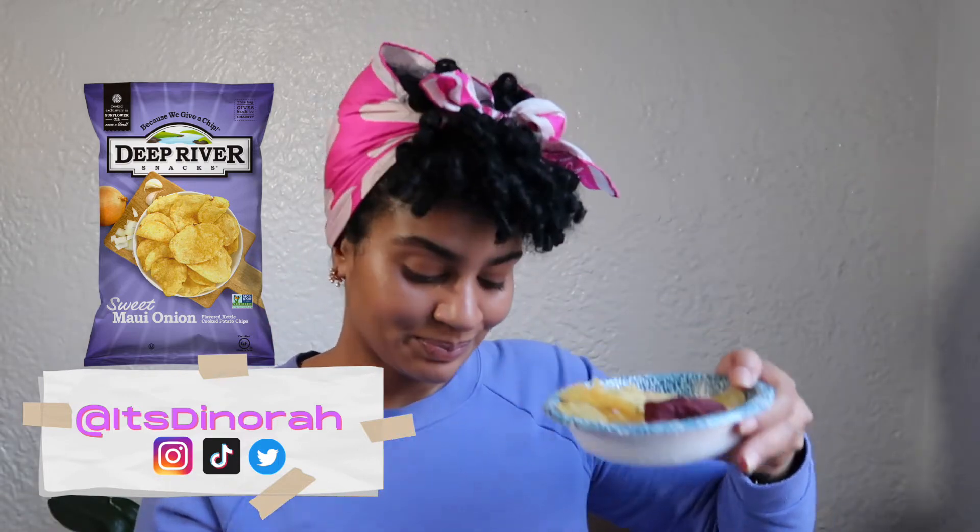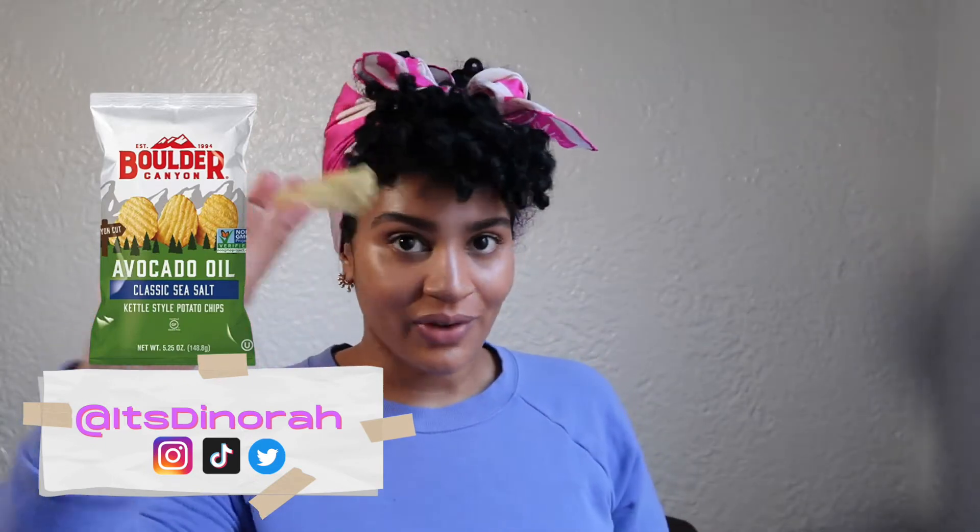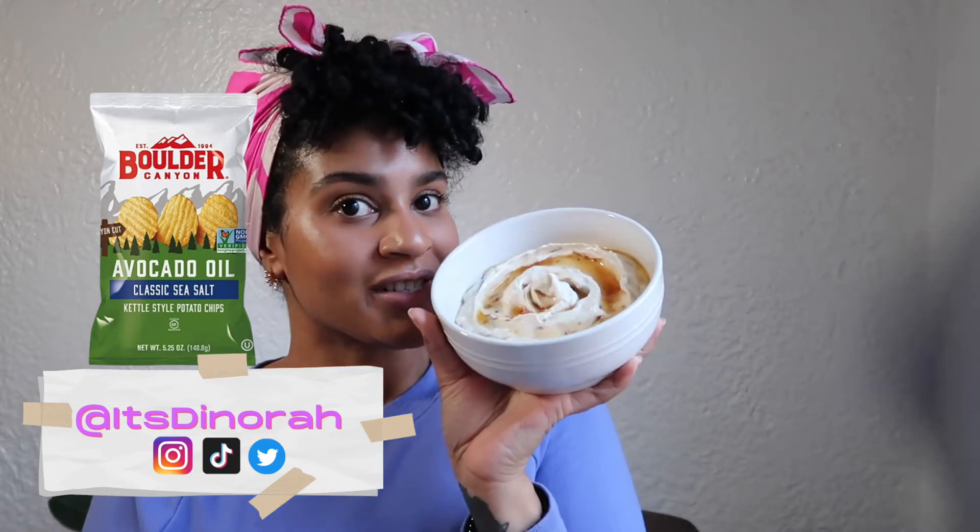Boulder Canyon does have other flavored kettle chips but I've only tried the salted, fried in avocado oil. And then because I just need onion everywhere, we have the Deep River Sweet Maui Onion kettle chip — because we want a thick chip for a delicious dip. Let's go with an old-fashioned salted chip and here's our dip.